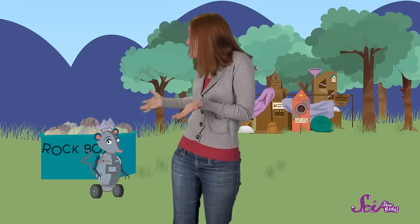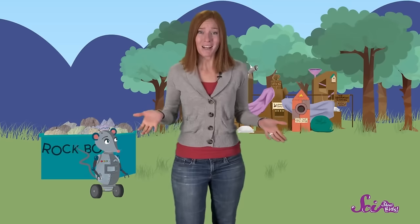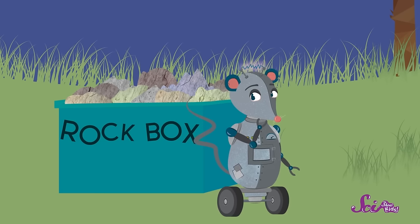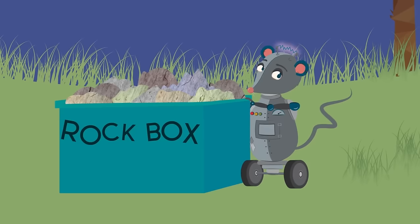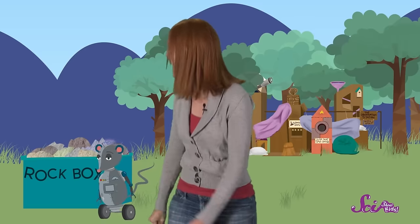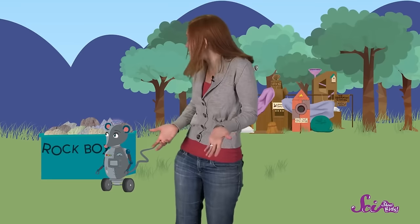We've been out looking for rocks to add to our rock collection! And as you can see, Squeaks and I have found a ton of awesome rocks! We've just been putting them in a box, and we're ready to take them back to the fort. But it looks like we might have collected a few too many — this box is really heavy! Too heavy to carry! So I wonder if we can pull the box back to the fort. Squeaks, do you want to give it a try? That was a really good try, but we're going to have to think of something else!